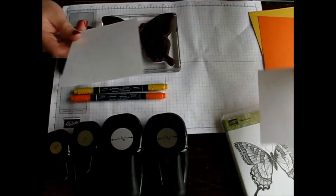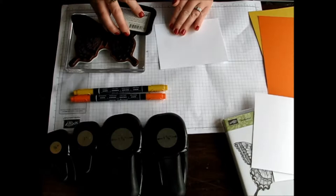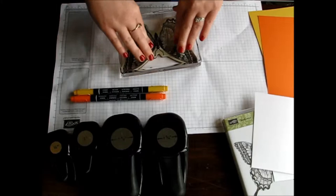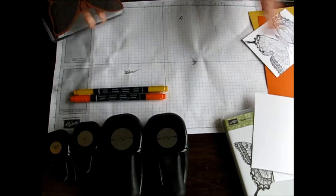First I'm going to take my Stazon ink. I love the smell of Stazon — I enjoy stamping with it just so I can smell it. I'm just going to ink up my entire stamp here, then stamp it down onto one of my pieces of Whisper White cardstock. I usually like to go a little diagonal just because I can never get it straight, so why not have the butterfly look like it's flying away. I'll pull that off and then we're going to do one more on one of our other pieces of Whisper White.